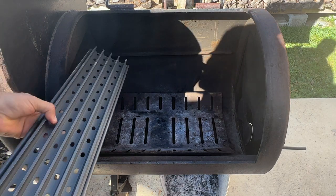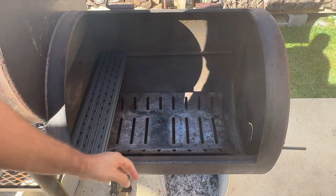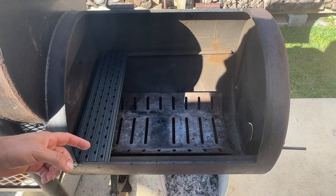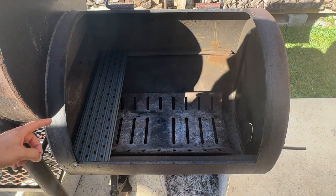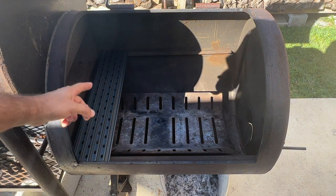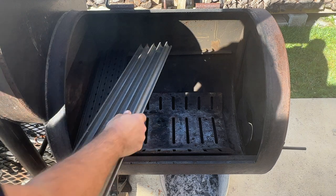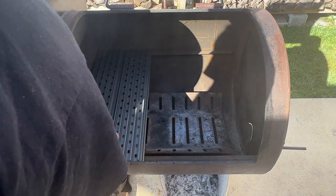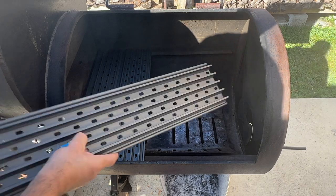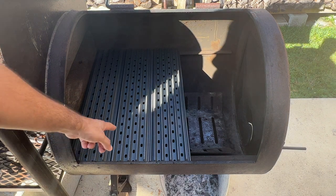Let's try the grill grates again — and they fit perfect! I did cut an inch from it; it was 24, now it's 23 inches, and it fits perfectly in this cowboy grill. I have three panels, each panel is five inches wide.